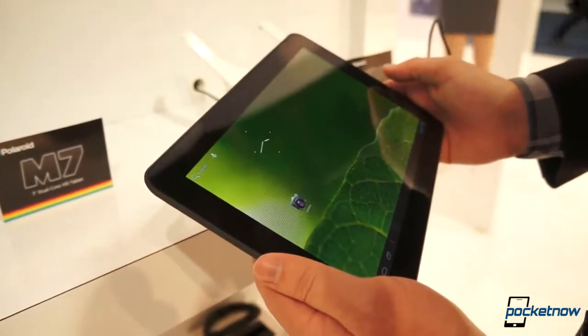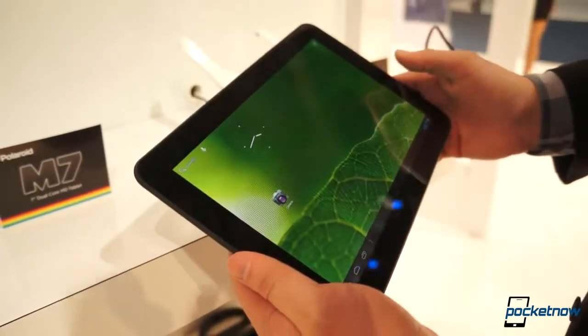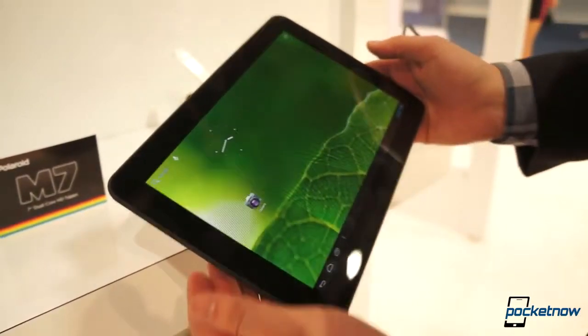Device storage is 16 gigs on this model. It's priced at $229, which, once again, positions it against the Galaxy Note 10.1 at $449.